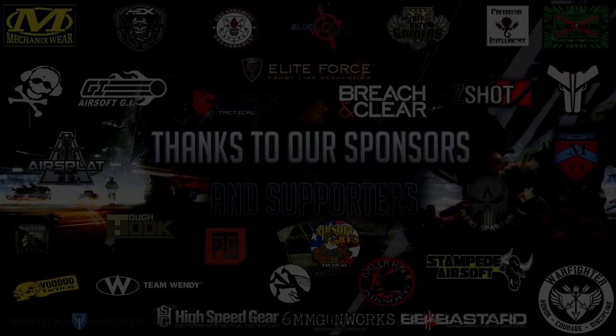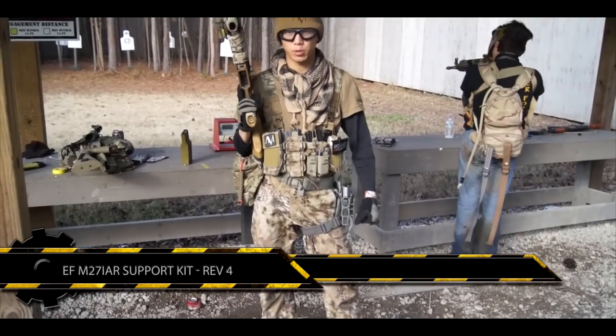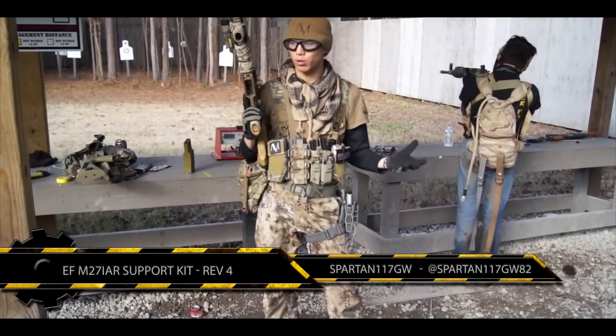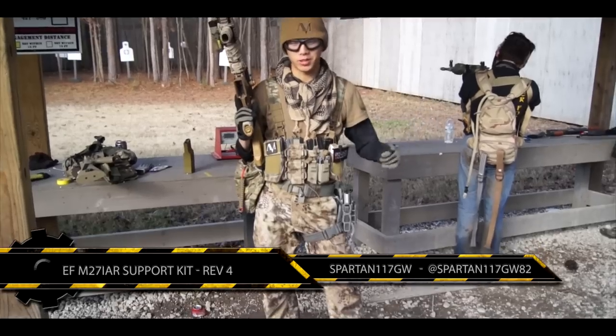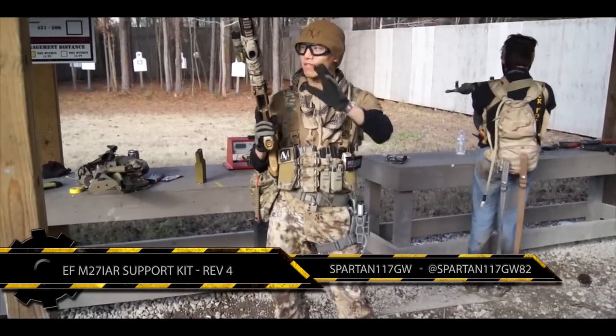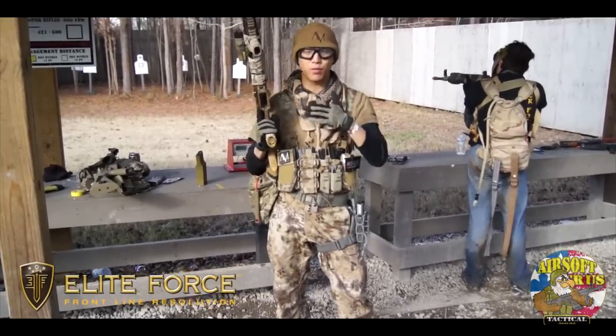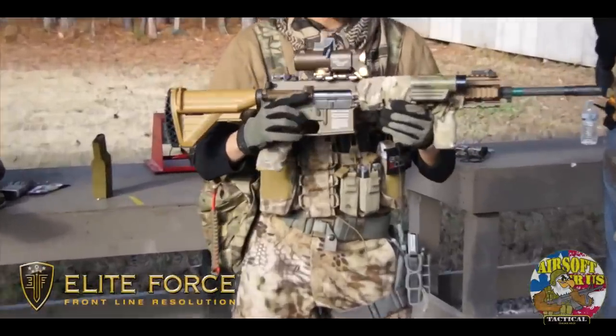Welcome, this is Spartan117GW. We are here at Revelations at Battlehack, and I'm going to go over my kit real quick. As you can see, we are at the test range, so a couple people are going to be shooting. I have the HK-M27 IAR, which is the Elite Force variation — it's OEM by VFC.